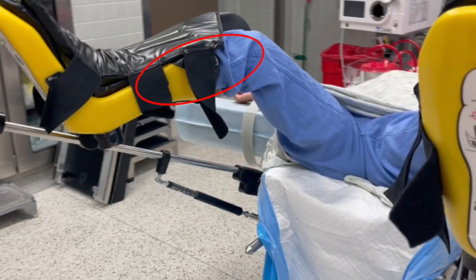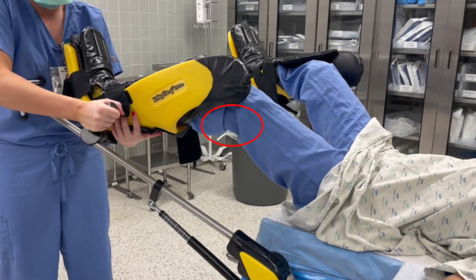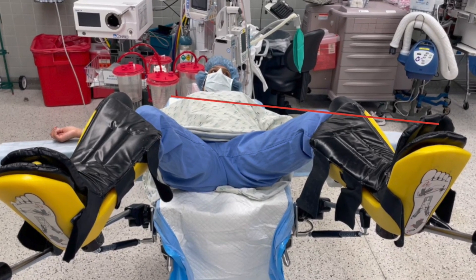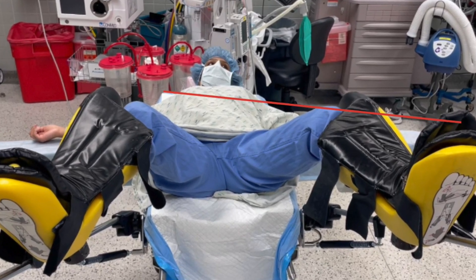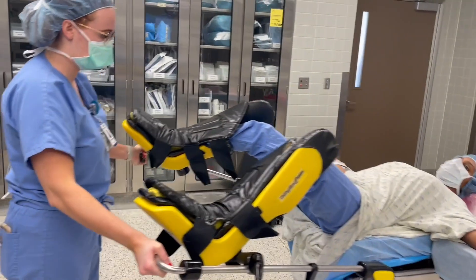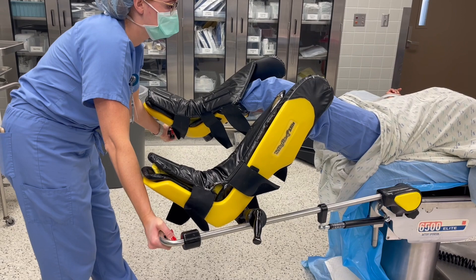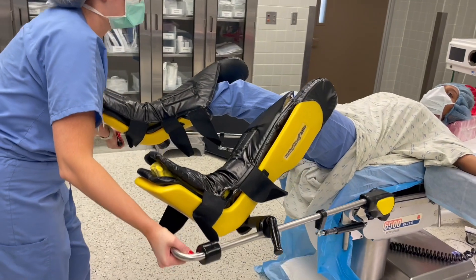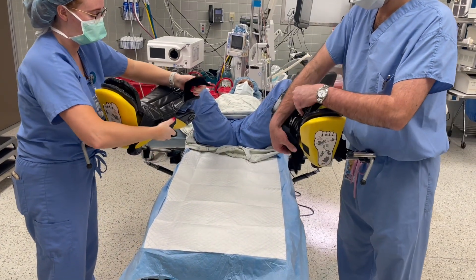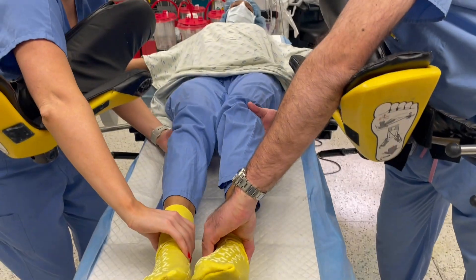To avoid compression of the saphenous nerve, the medial lower leg should be free or padded. The popliteal fossa should be left free to avoid compression of the sciatic nerve. The patient's toe, knee, and opposite shoulder should form a line, and the knee should be neutrally rotated. You can use the lever at the bottom of the boot to lower or raise the legs. Keeping the legs lower can help avoid interference during laparoscopic surgery or with a lower abdominal incision, while elevating the legs can provide maximal access to the perineum. When taking the patient out of lithotomy position, make sure to remove the legs simultaneously, the same way as when placing them.